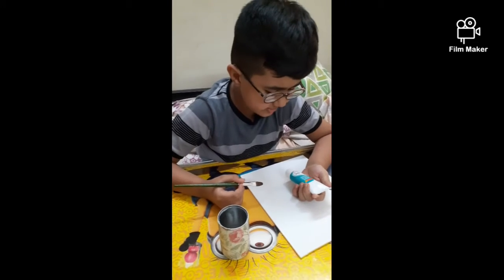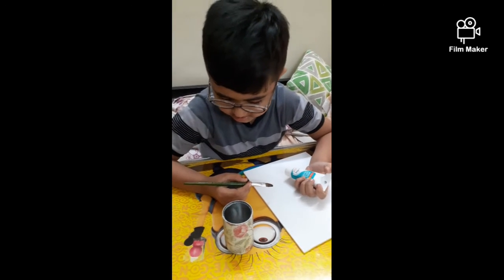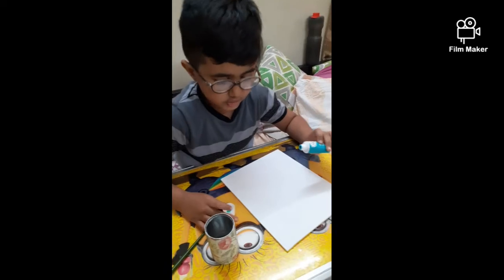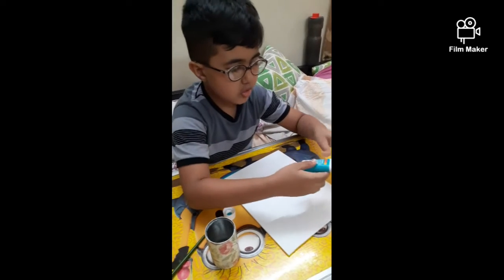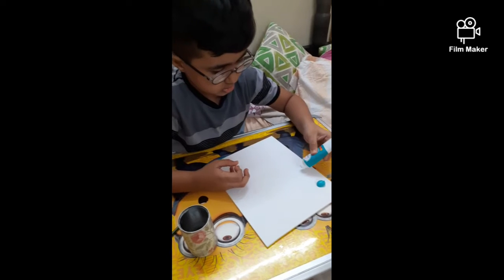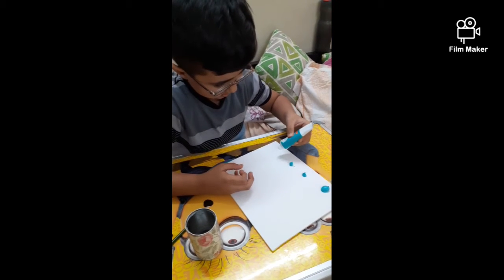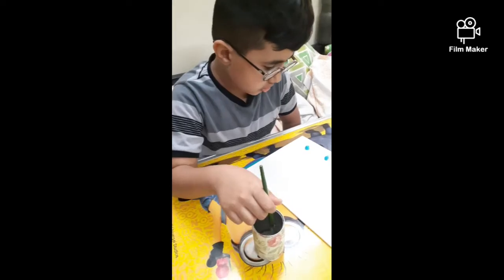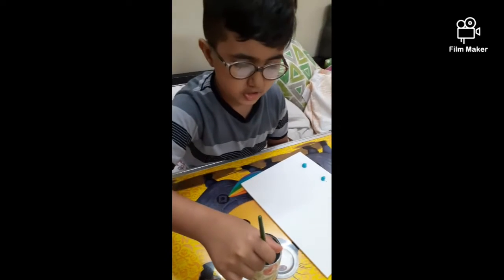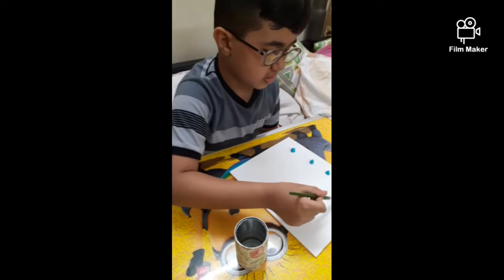I'm using aqua green number 009 and a number six brush. First I'll open the lid, then dip the brush in water, and after that spread it on the canvas.